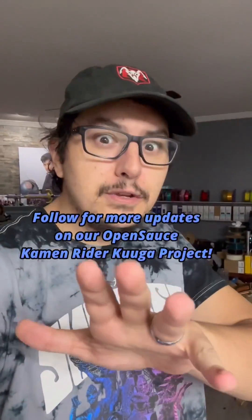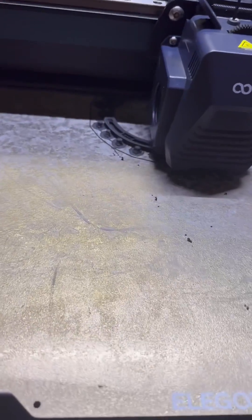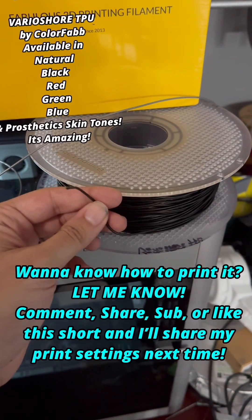Hey, don't scroll just yet. I want to show you something new that you probably haven't seen before. This right here is Very Assure TPU. I'm sure you're saying to yourself, 'Dustin, we know TPUs,' but you don't know Very Assure TPU. This is Very Assure TPU.